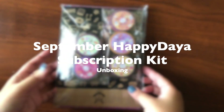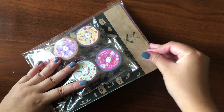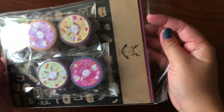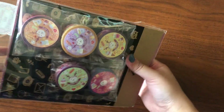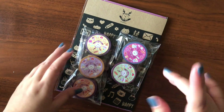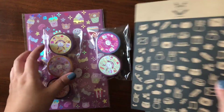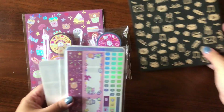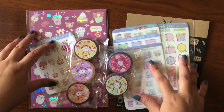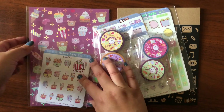Today I want to unbox my Happy Daya subscription kit. I started the subscription since June I believe, and this has been my third kit. She does one every two months, and this particular kit is a carnival theme. I subscribe to both the sticker kit and the Hobonichi Weeks kit. I always love her packaging — it's so thoughtful and really careful to preserve the stickers. Because you order dual kits, you get some other special goodies, so I'm very excited to see what they are.